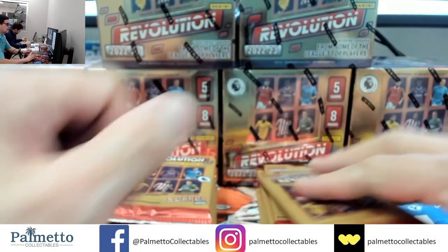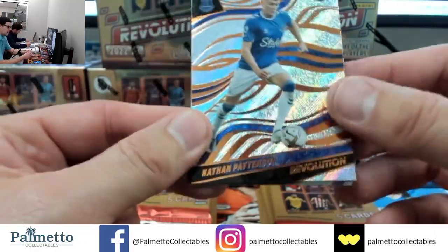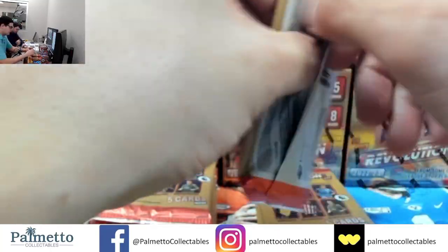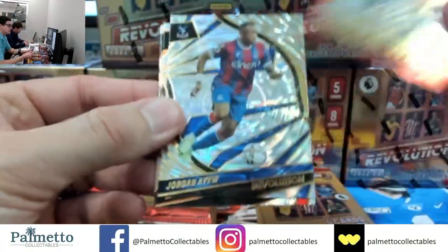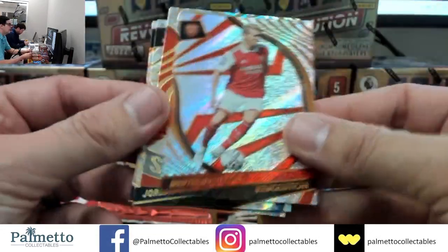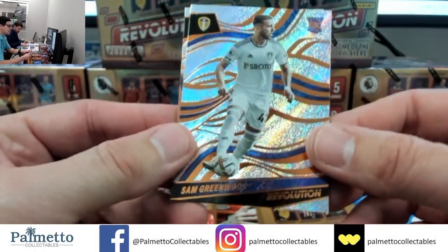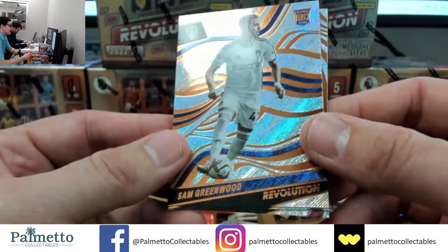Here we go, second inner case — let's see if we can hit another banger auto first pack, first box. Patterson, Kanos on the Infinite, James Ward Prowse, Sinistera and Chris Richards — nope, that auto snuck away from us. We will do a recap at the end guys. Shockwave for Anthony, Jordan IU on the Fractal, Janepo, KDB and Odegaard. Feel free to join in many more of these — we have plenty more cases left. I just need to make sure that I get the description right — I need to be blatantly obvious. I do apologize for that again guys, that was all on me.